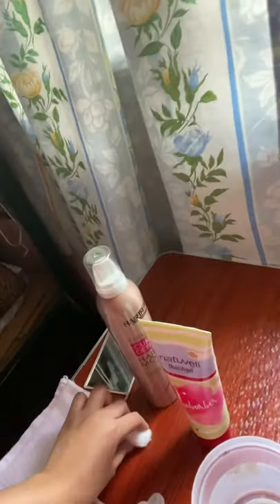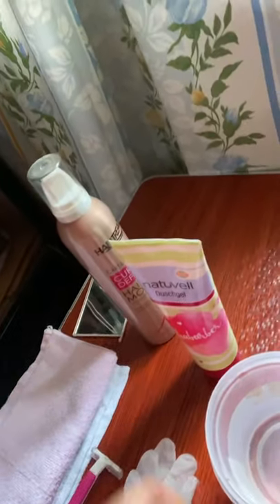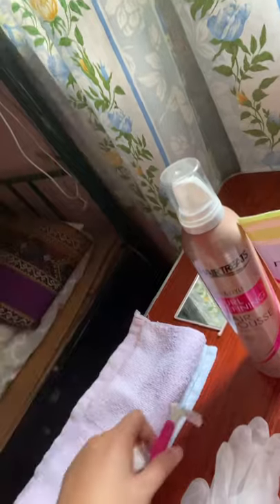First, we have to prepare all the materials we are going to use. We have the gauze pad, the basin with warm water between 105 to 110 degrees Fahrenheit or 41 to 43 degrees Celsius, the shaving lotion, the shaving cream, the mirror, the towel, the washcloth, the razor, a pair of gloves, and the alcohol. The second procedure is to ensure privacy — we will close the curtain and place a small towel on the patient's chest.